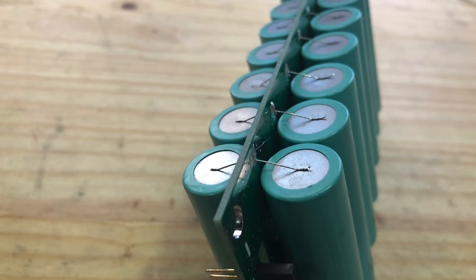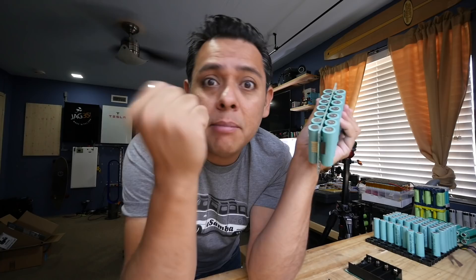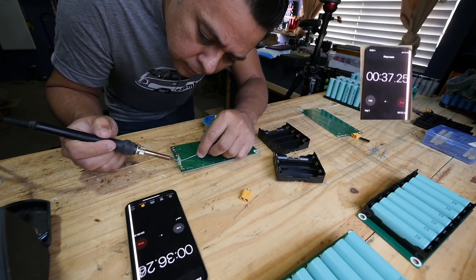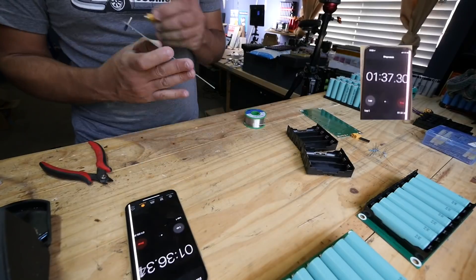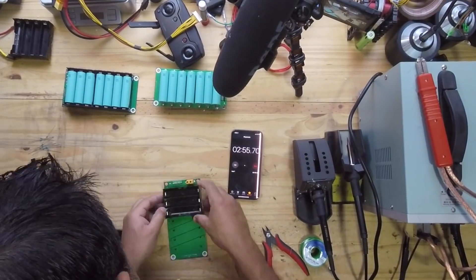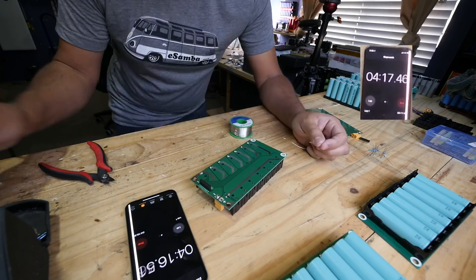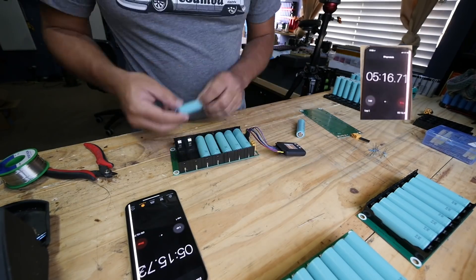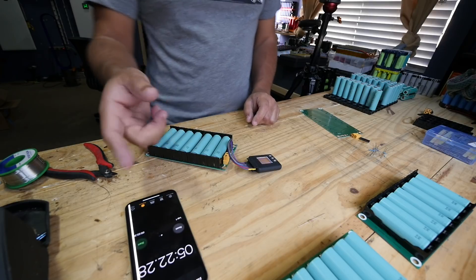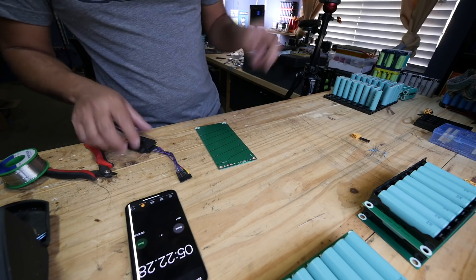It looks kind of messy at the end, but this one right here looks pretty neat. So let's get started and see how much each one of these building techniques takes in minutes. The result: about five and a half minutes to do a full board. Now let's do the other board.